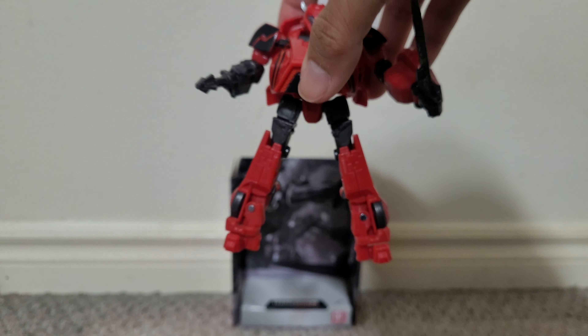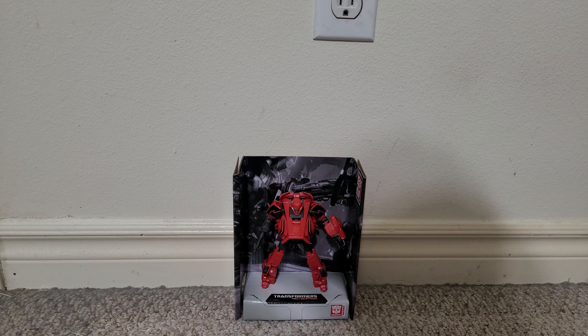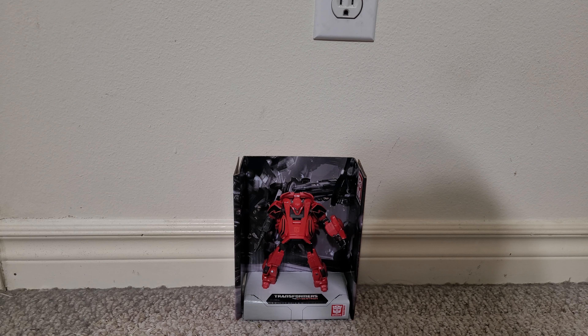All in all, a nice retool of Bumblebee in red. If you like that figure, you'll like this one as well. Please like this video, and if you do, please subscribe to my YouTube channel. That's it for my review — bye!